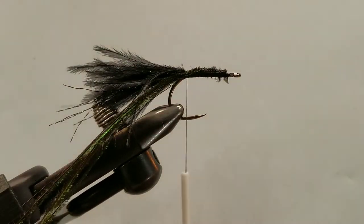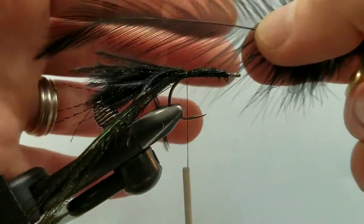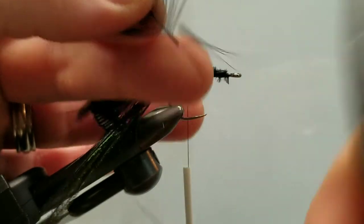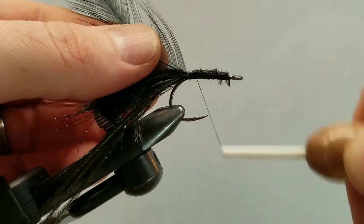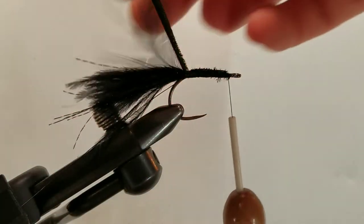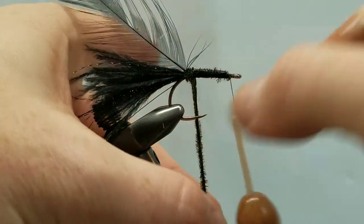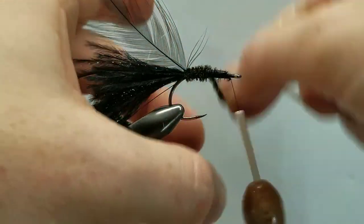We'll rip off those tips and now come in with our neck hackle — a nice big buggy neck hackle. We have too much length to work with, so we'll do our high-and-tight trimming, cutting a little stump on either side, and tie that in. Continuing our thread wraps forward to the eye of the hook. This probably looks quite similar to a Woolly Bugger thus far, and that's because fundamentally that's essentially what we're tying — just slightly different ingredients. We'll take touching wraps with this peacock herl, bringing it from the rear to the front as we would a chenille or any other body wrapping.